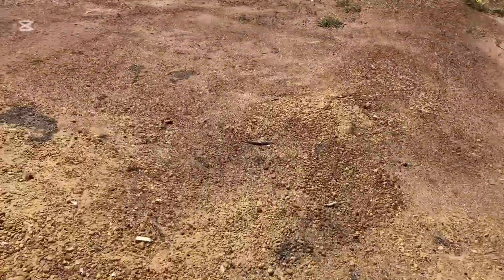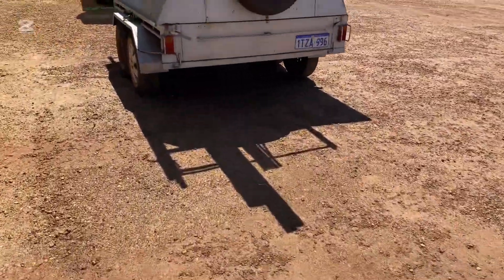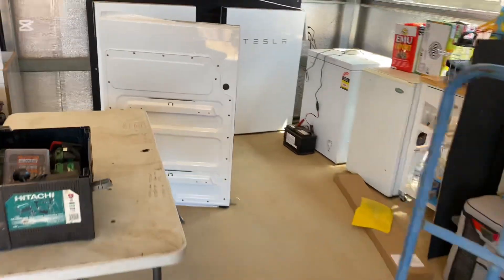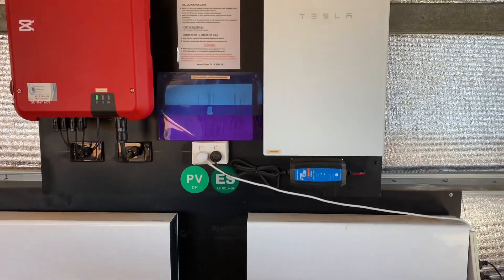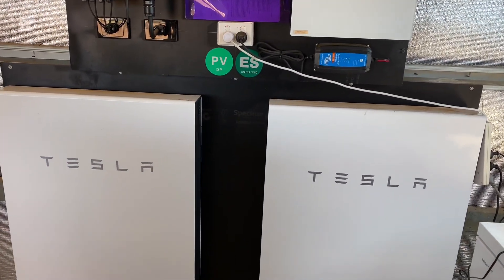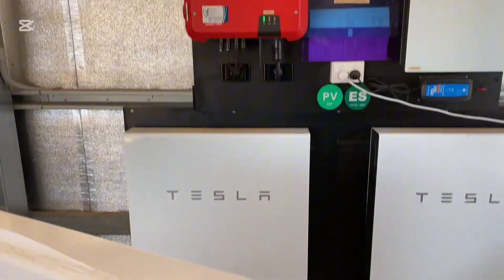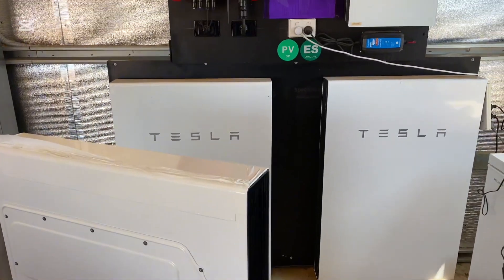This system works absolutely awesome. With the Tesla off-grid systems, it was really important that they were set up correctly, and this one has all been set up correctly. It's a shame Tesla don't support the off-grid setup anymore. I know there's a few haters out there, but when they are set up correctly, they're fantastic — they work really good, as this one does. I'll get on with that and show you a quick little video once it's done.